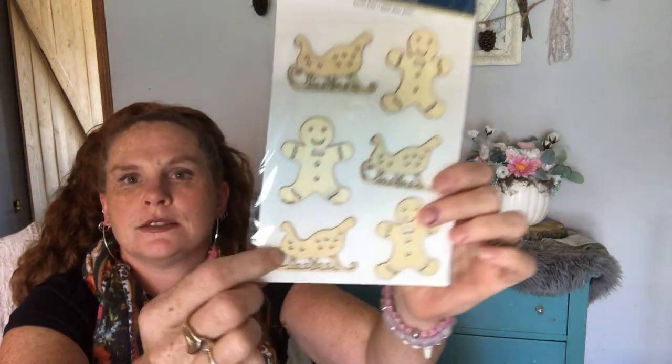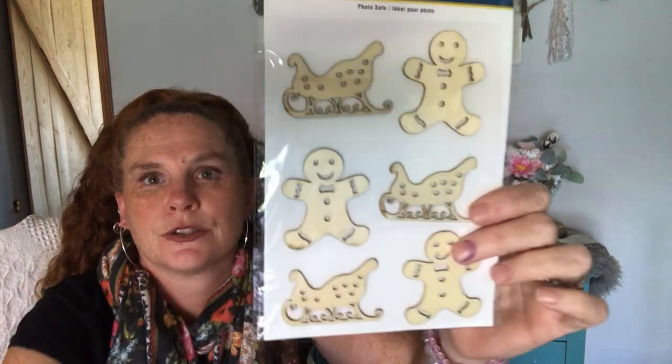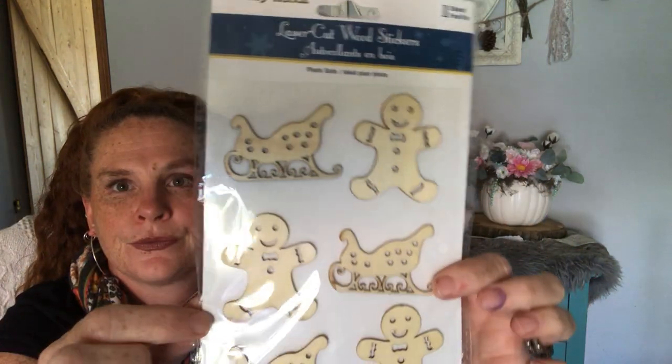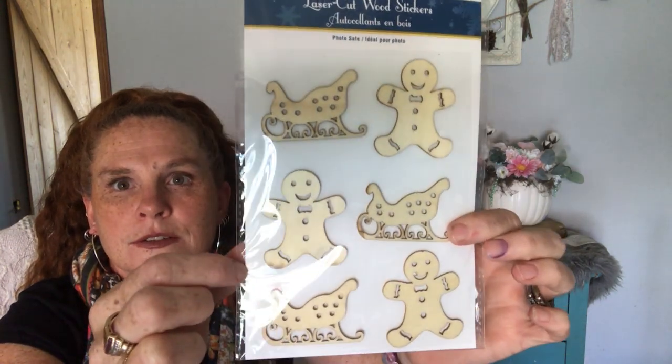I do get a lot of the laser woodcut type stickers because I have a lot from last year, but I did get these because of these three little guys — or girls if I make them girls — and then three sleds. So yeah, I got those. Super cute.